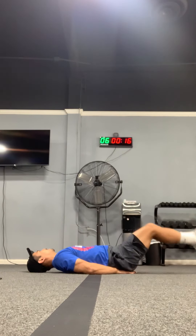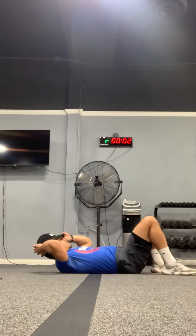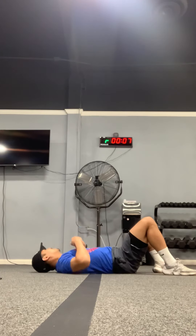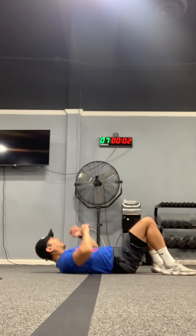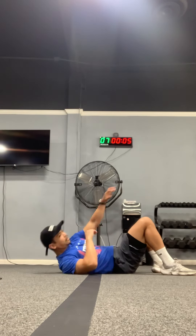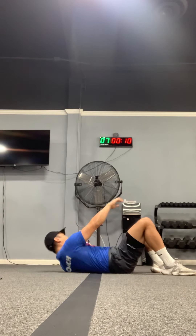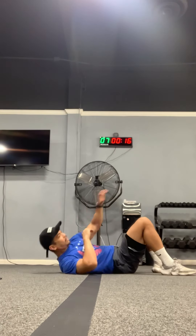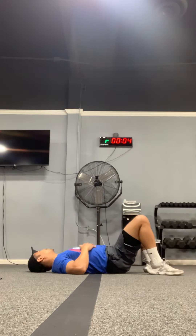Now we're gonna do crunches but you're just gonna reach, alternating left to right. Ready, set, and go — reaching up all the way. Ten more seconds, reaching up all the way. Three, two, and time.